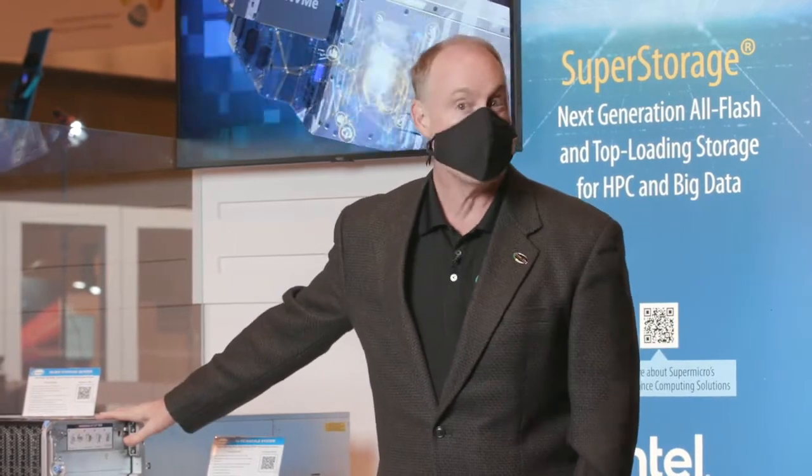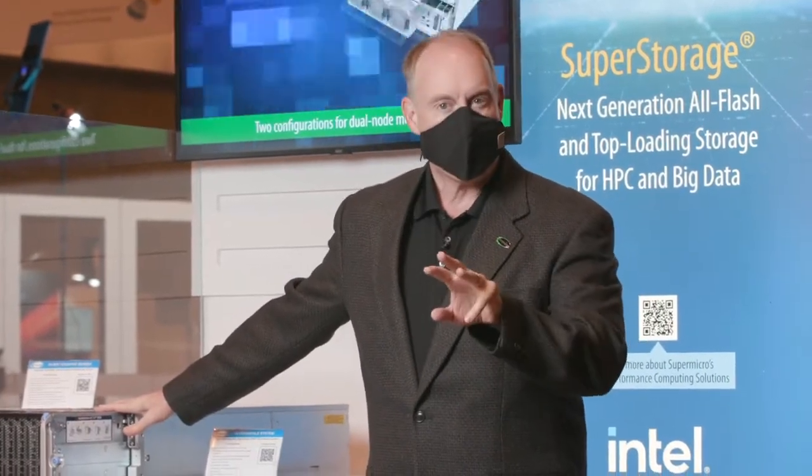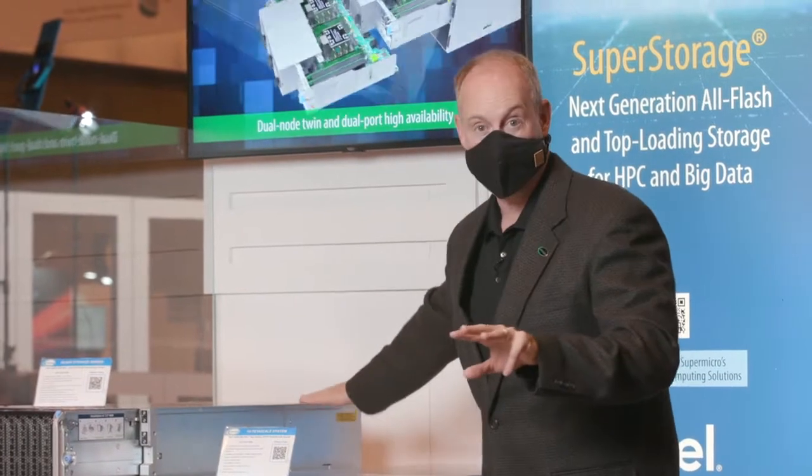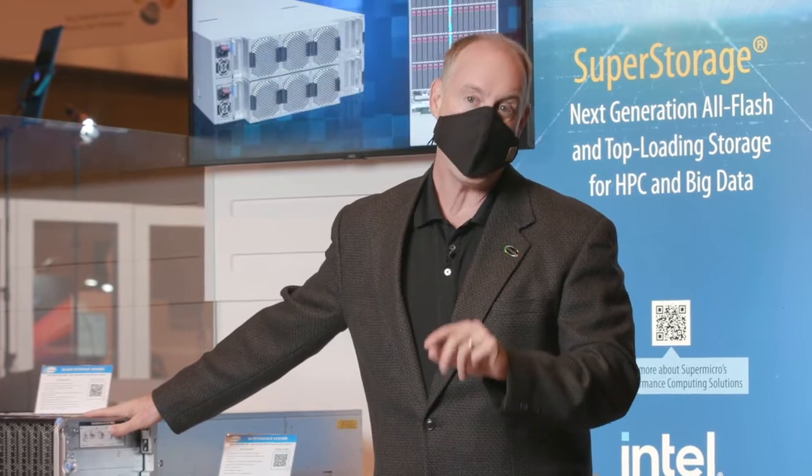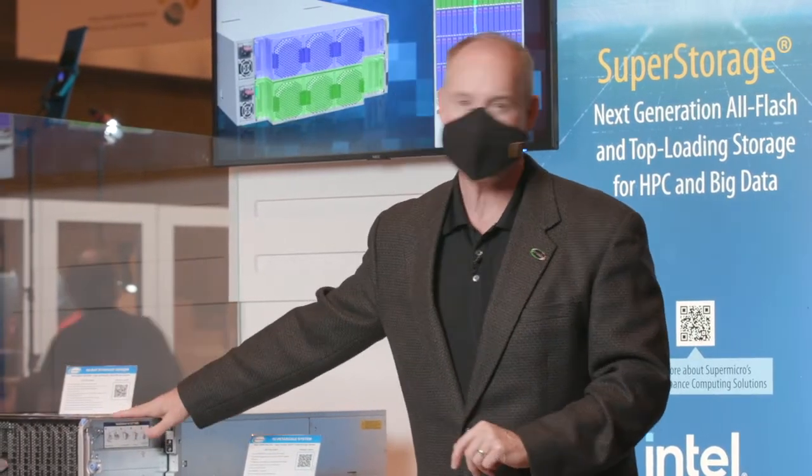This system comes in three different node configurations and two different drive configurations, for both 60-bay and 90-bay. Awesome systems.